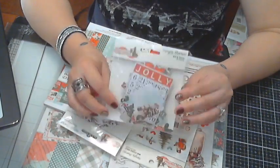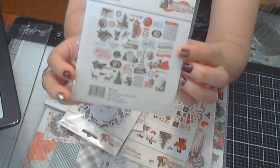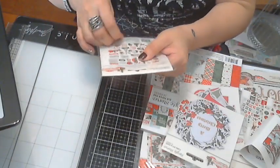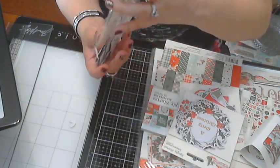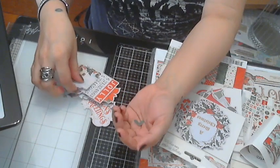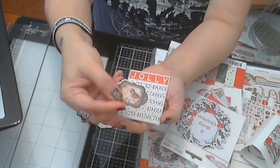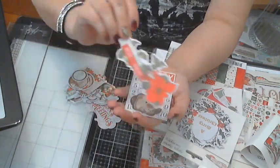This is one of the die cut bits and pieces — it has a lot of pieces in it. I'll share this one with you so you know what you're getting. You've got a little tiny heart, a cute vintage Santa tag, and something like a bingo card that says 'Jolly.'